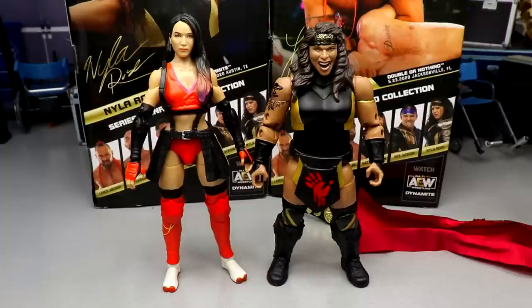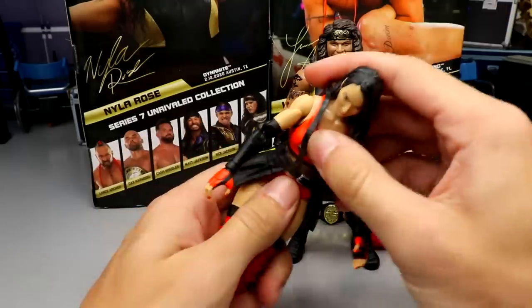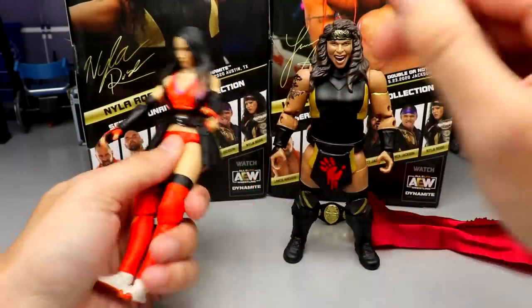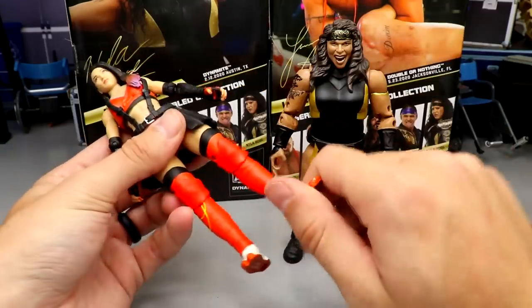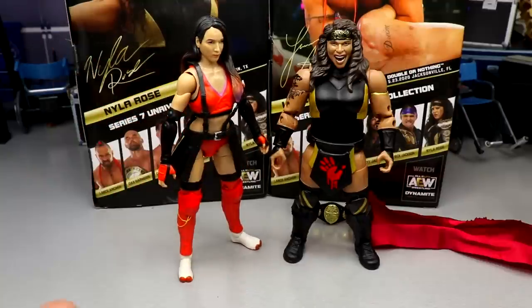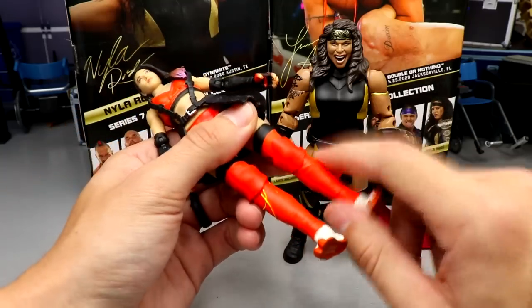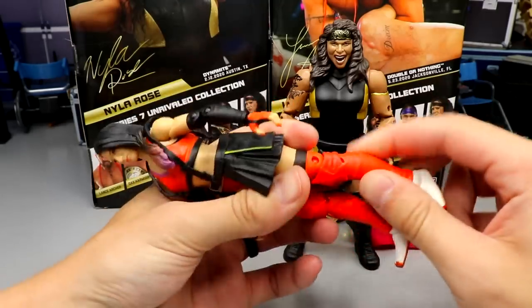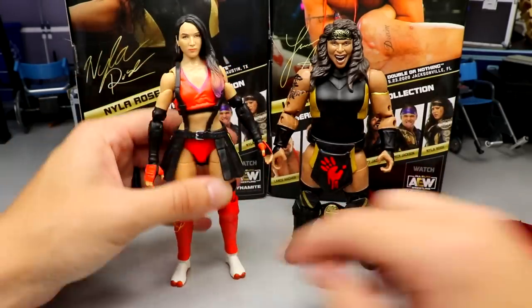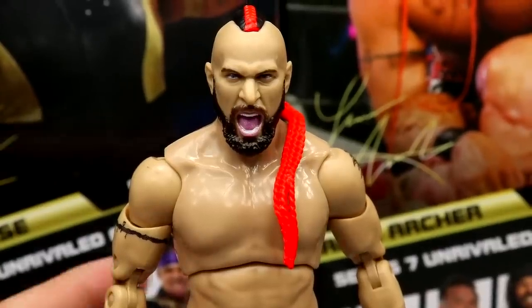For figure comparisons I have Shida here — I can't find my Riho at the moment. I forgot that they also made Riho's and Shida's stomach sections similarly where the ab crunch isn't the best, but I haven't found Shida's popping off like the Nyla Rose figure does. Just like those figures, no lower leg rotation either. Lower leg rotation should be a must on every figure — preferably boot swivel with a separate piece for lower leg articulation. That wraps up Nyla Rose.